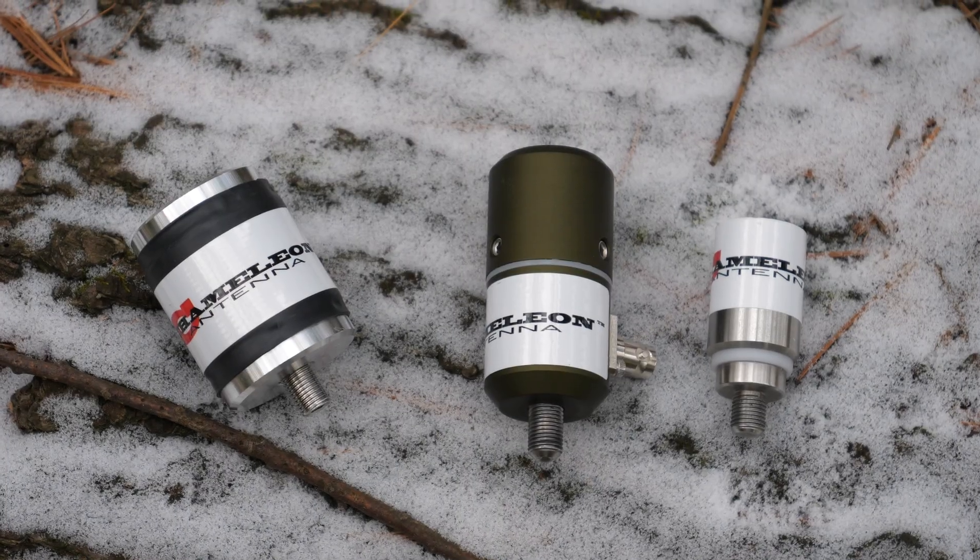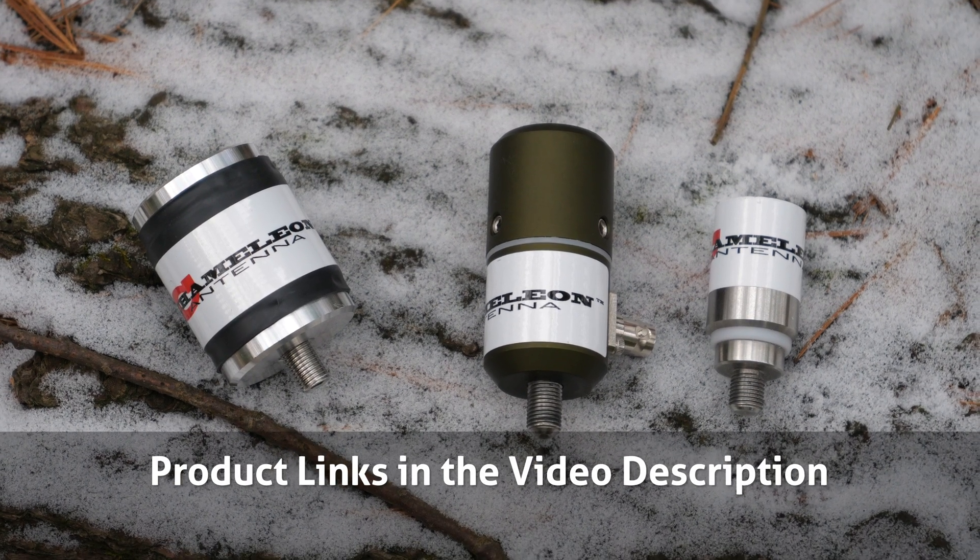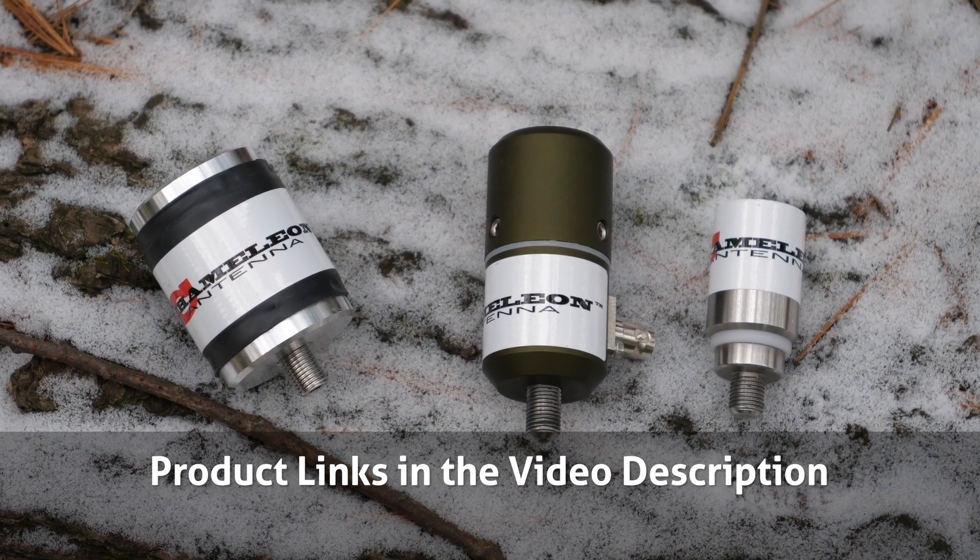First off, I'd like to thank Chameleon Antennas for sending me these items in exchange for a review. Product details and links can be found in the video description below.